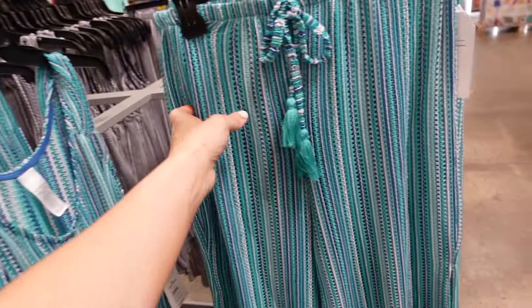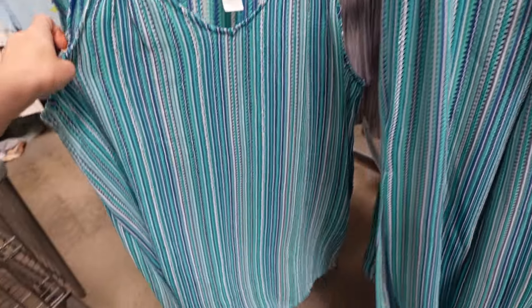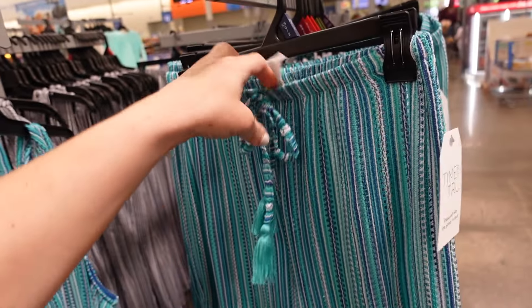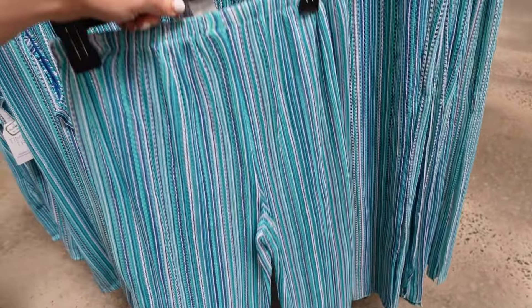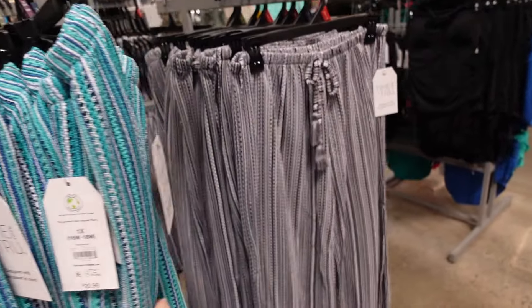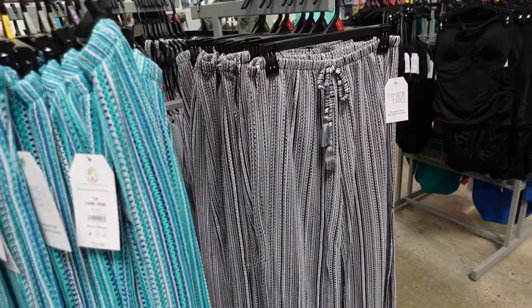Also new from Time and True are these pants with matching dresses — elastic waistband, little tie, flowy wide leg with a slit through the side. They come in green stripe and black and gray stripe and are $20.98.